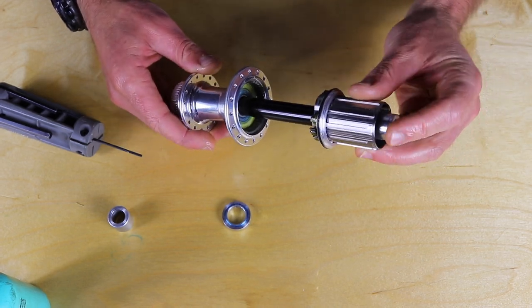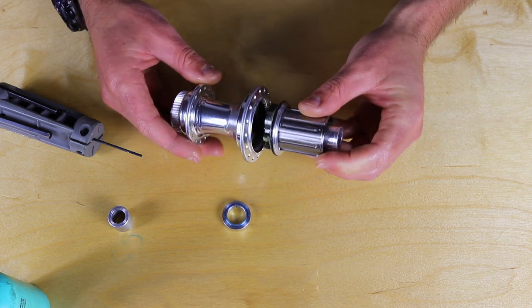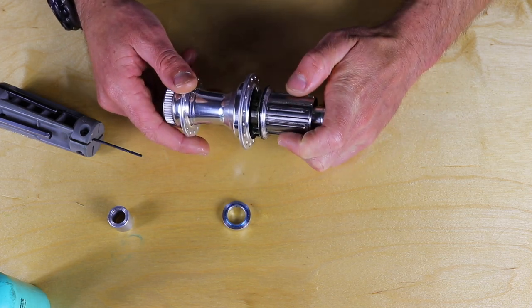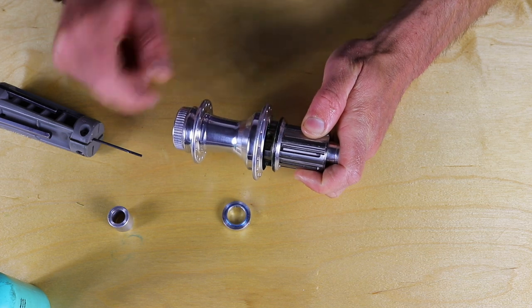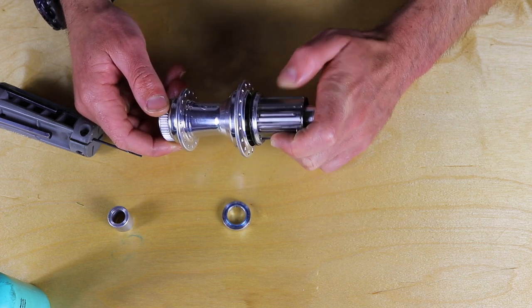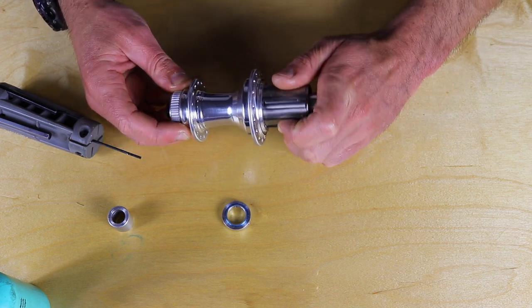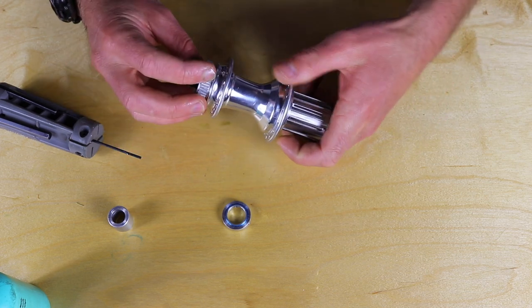Insert the axle into the hub body — just slide it in. Once the pawls are right about at the hub shell, rotate the freehub body counterclockwise to seat them in there. That looks good.